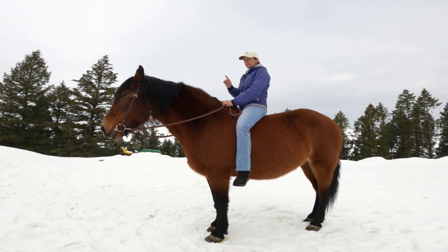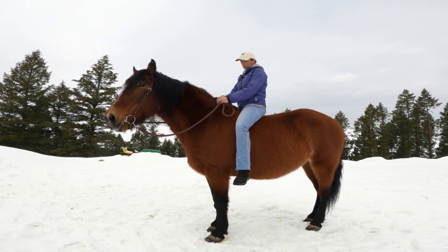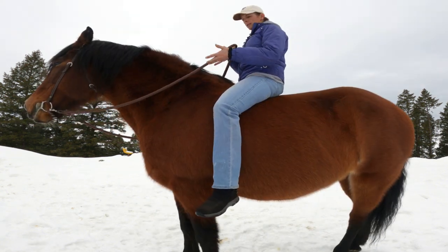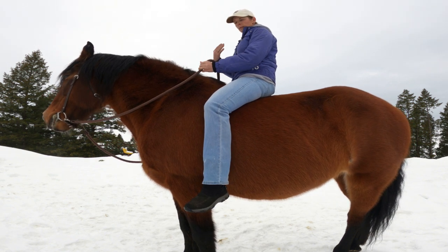So what I want you to do — instead of holding your reins between your third and fourth finger and up through your fist, like you normally would — you're going to hold your reins backwards, like people would with driving horses.